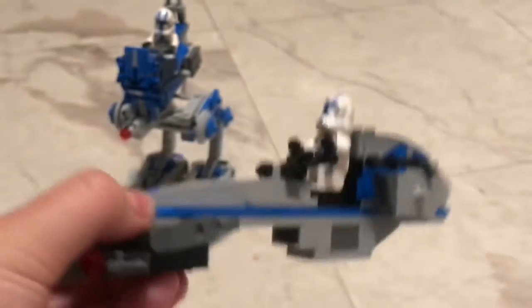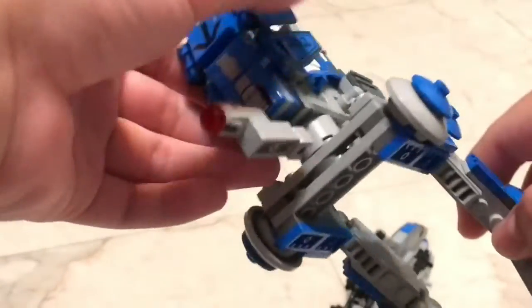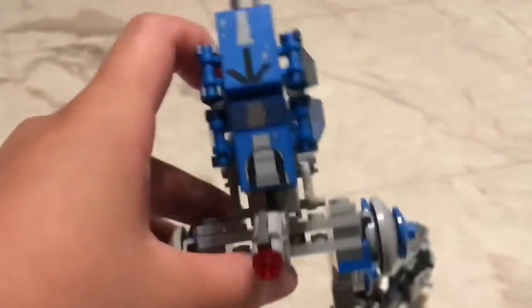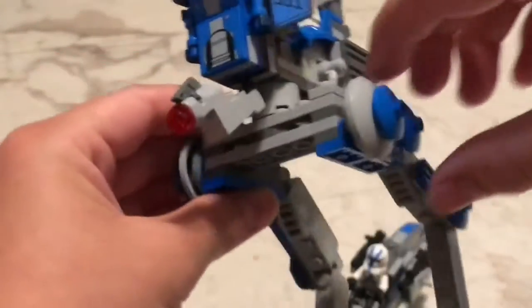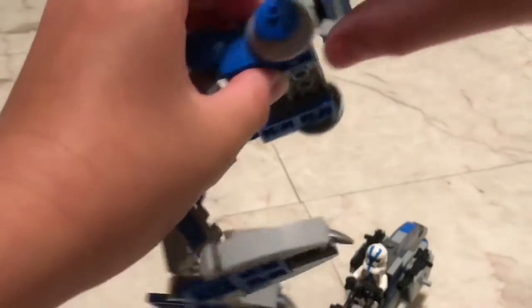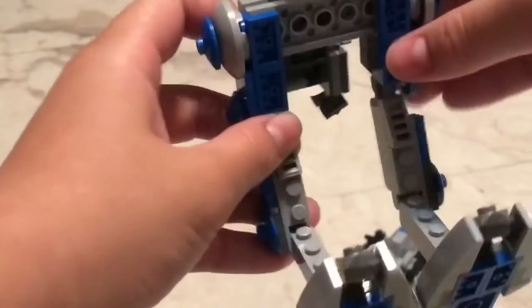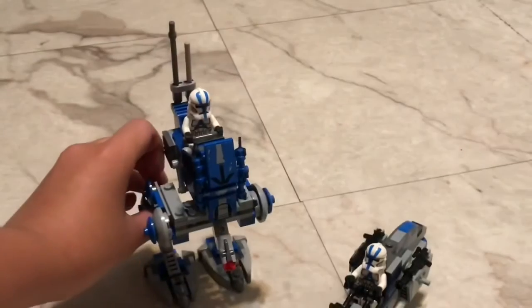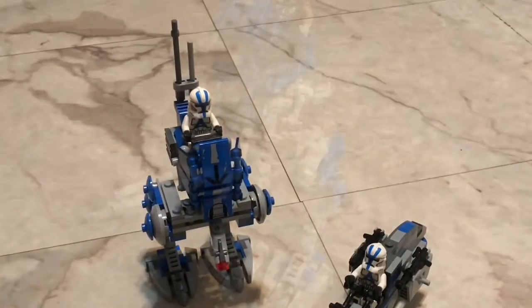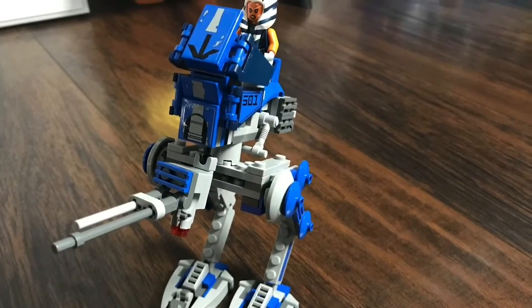Now the AT-RT — I'd remove the stud shooter in front of it, that's all I'm going to say. It just looks a little bit bulky on the front, with a rectangular piece right here that sticks out, and then the legs go in the back. But other than that I like the build; I like the antenna in the back. I fixed the stud shooter cannon by putting the antenna onto where the stud shooter was, and I think it looks better.